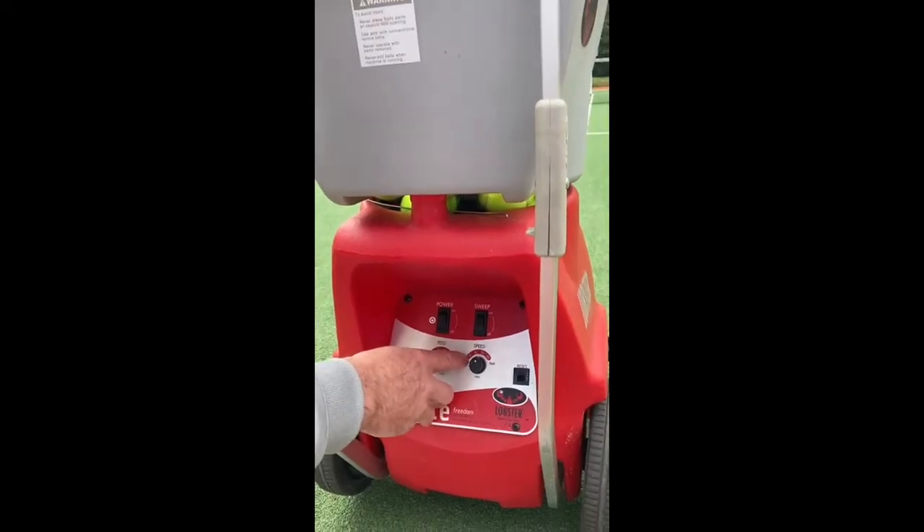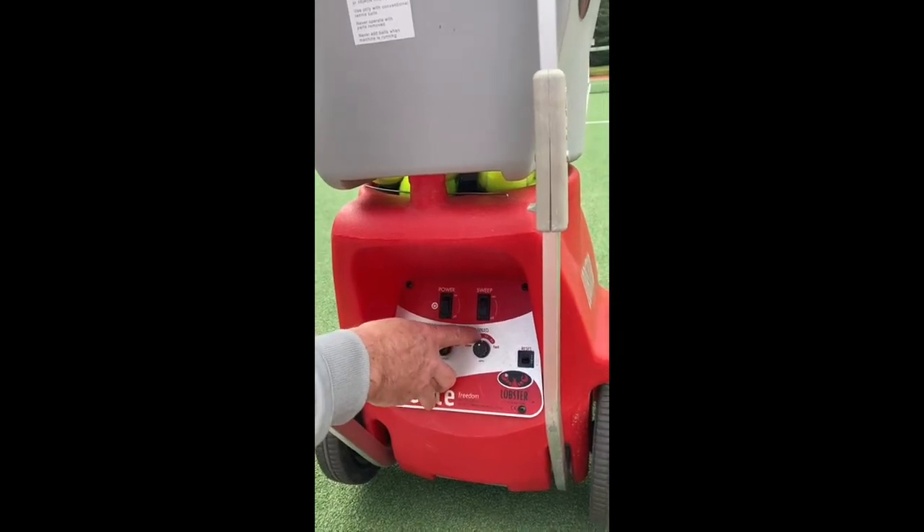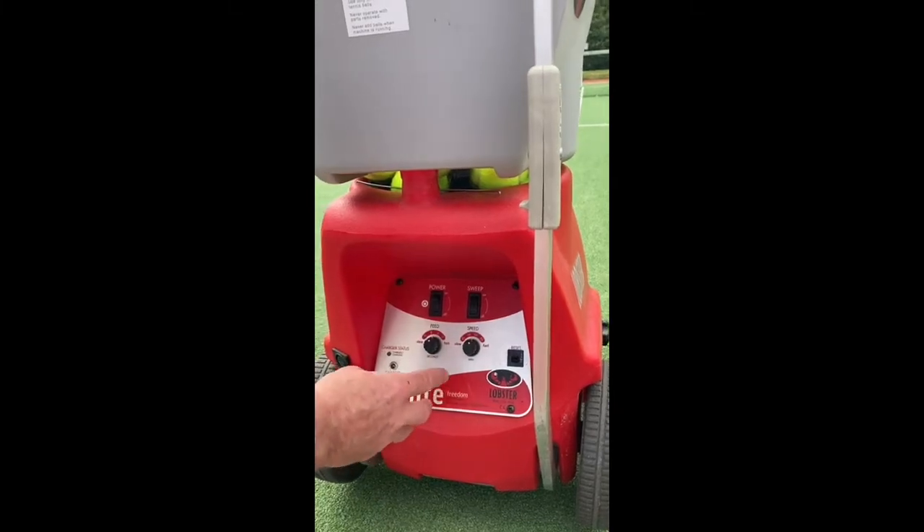The speed button controls the miles per hour the ball's coming out — so 35mph, 45mph, 55mph, 65mph. We want to have about 45mph; 65mph is obviously too fast.